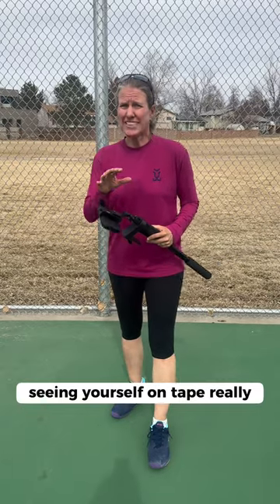Seeing yourself on tape really shows you where your strengths and weaknesses are, and it's never been easier to film yourself because we now have the new SwingVision fence mount.